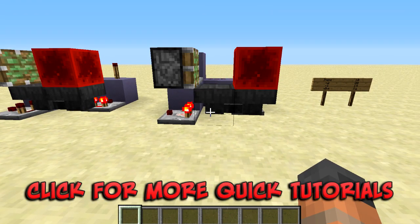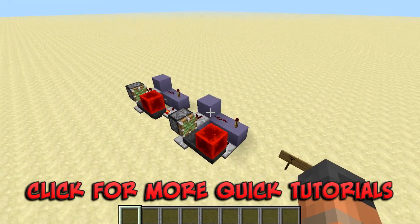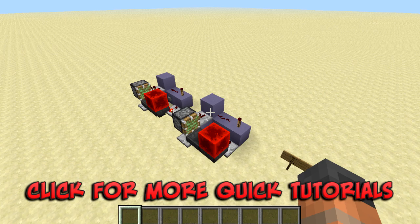So when I press this button our output is going to be turned on for 7.6 seconds. That is it for this tutorial — I hope you found it useful and there is a schematic available for download in the description box. Thank you for watching and I will catch you next time.